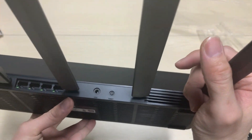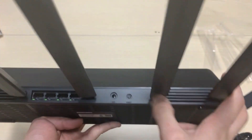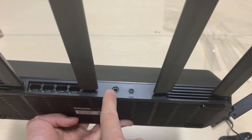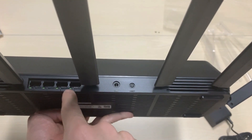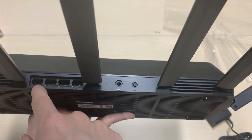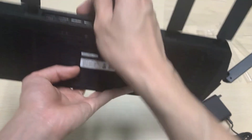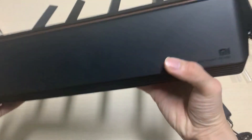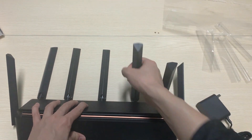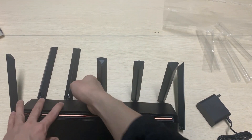On the back there is a port, a reset button, and a power plug. It has three LAN ports and one WAN port. The antennas can be straightened up.